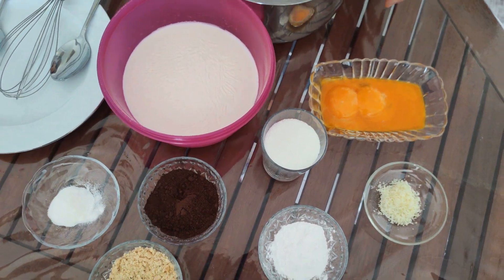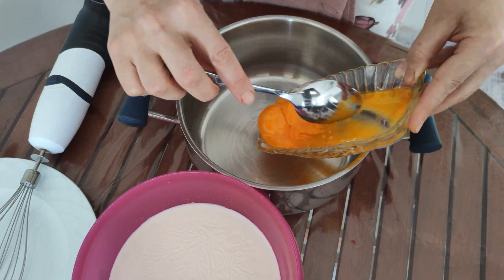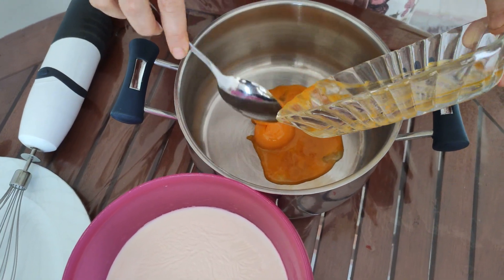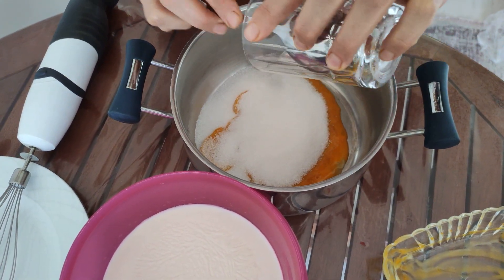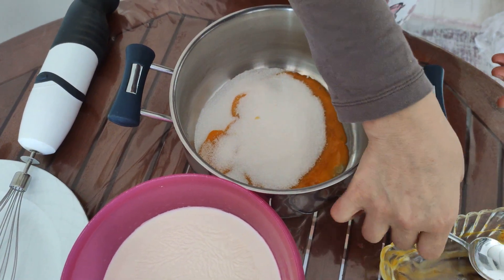Now let's get to making it. First, we put our egg yolks into the pot like this. Then we pour our sugar over them. We'll whisk them a little.